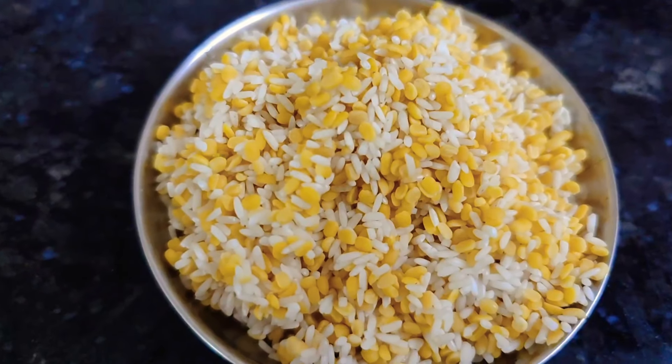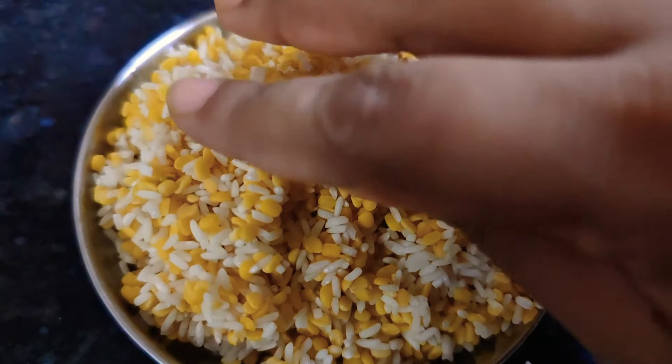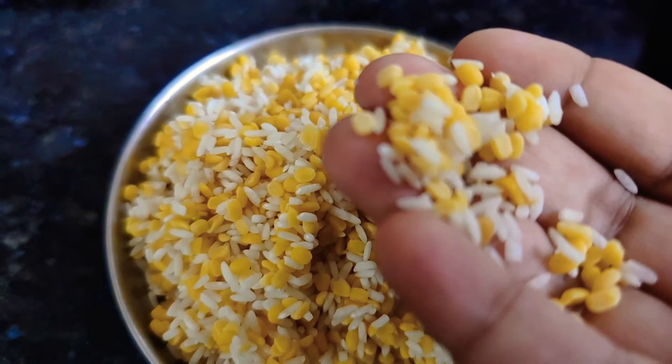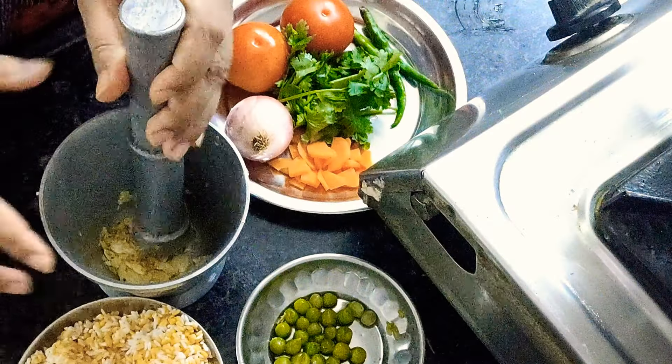Now I have prepared the dough and chawal. If you have both quantities equal, it will be better. This is on your side — if you want, you can adjust the dough quantity. This is optional. Now we are ready to cut all the veggies.